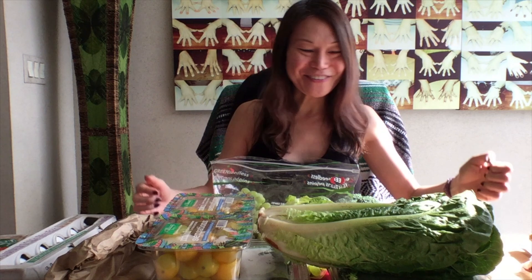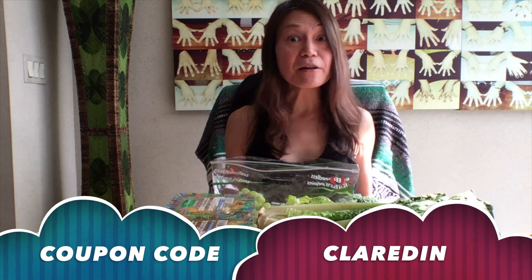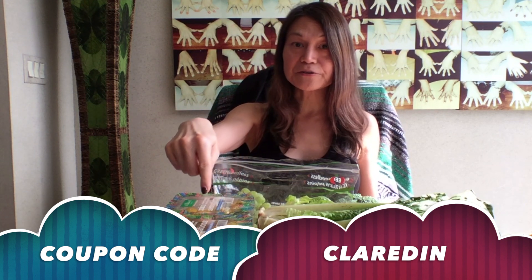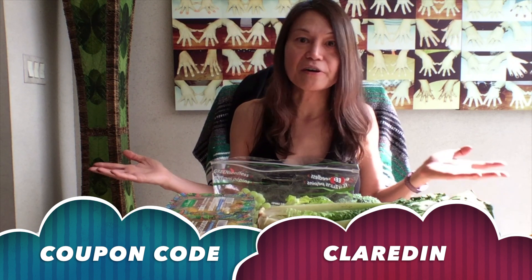Would you like to have a box of your own? With the code down below, you will save $10 on your first box — it's an awesome deal. You save $10, I save $10 on my next box. We both win. It's an awesome way to just enjoy this wonderful produce.